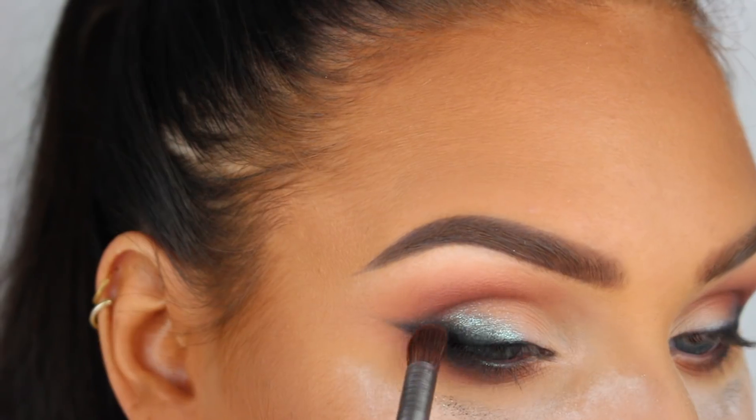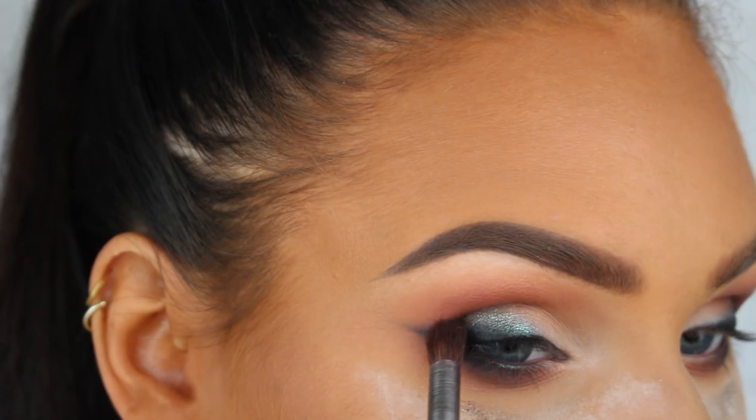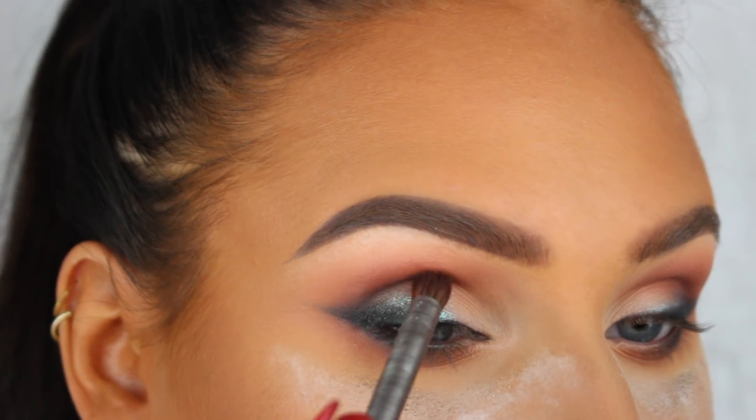Now I'm applying Cypress Umber with a much smaller blending brush into the outer part of my crease, just to make the look a little bit darker and smokier.